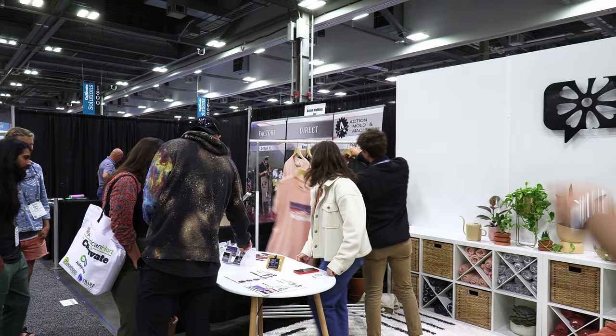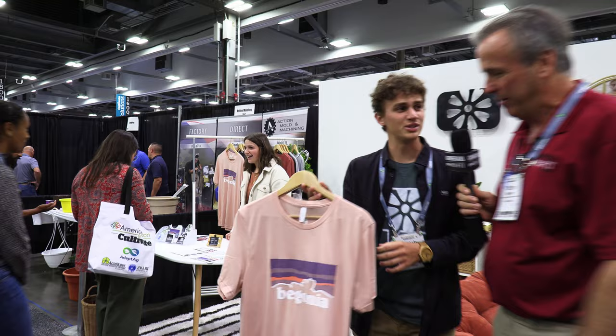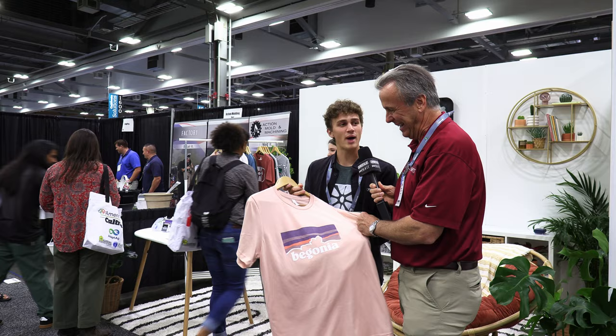Part of what we do is we make creative t-shirts. We've got Begonia t-shirts — that logo looks familiar. What am I looking at there? Yes, this is a play on the Patagonia logo. So it's a twist on a familiar face.